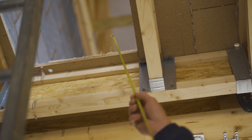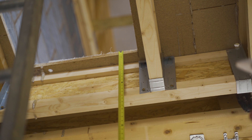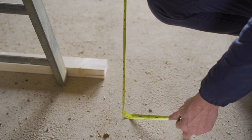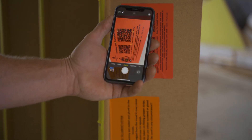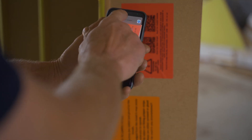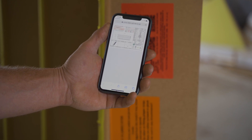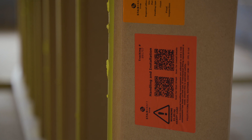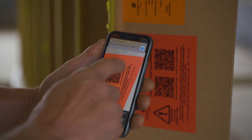Now physically check the finished floor height matches the label. A discrepancy of more than plus or minus five millimeters should be reported to the site manager and the stairs should not be fitted. Scan the first QR code to view the stair graph. Check the approved design and check all components listed have been brought into the plot. Scan the second QR code to view the installation guidance.